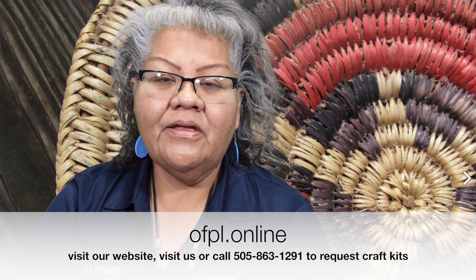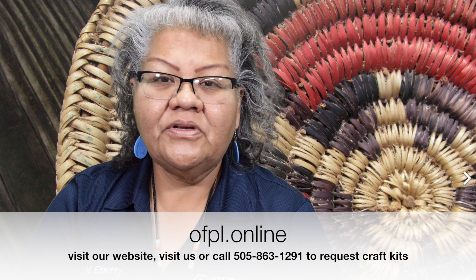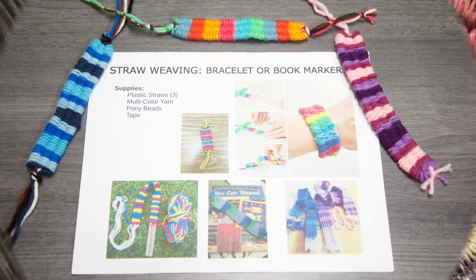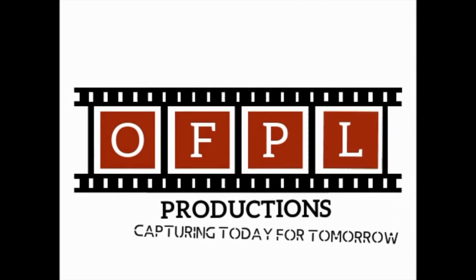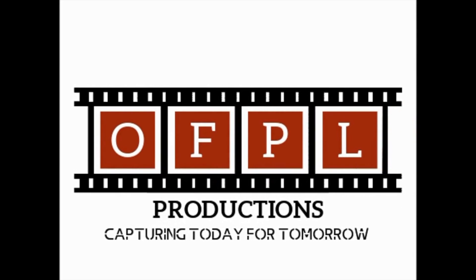Please visit our website and get some ideas of the crafts I've done. Also, pick up your craft kit — if you would like to request one, you can call us or go to our website. Once you complete your craft, post it at the bottom in the comment section. Again, I'm Henrietta, and thank you for joining me today for Crafty Kids.